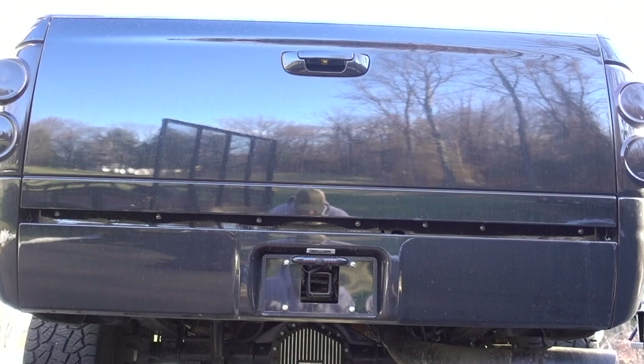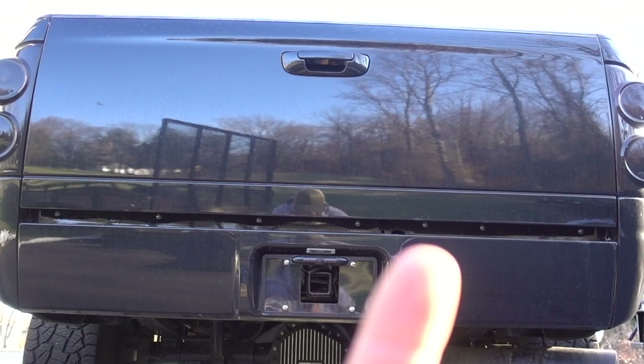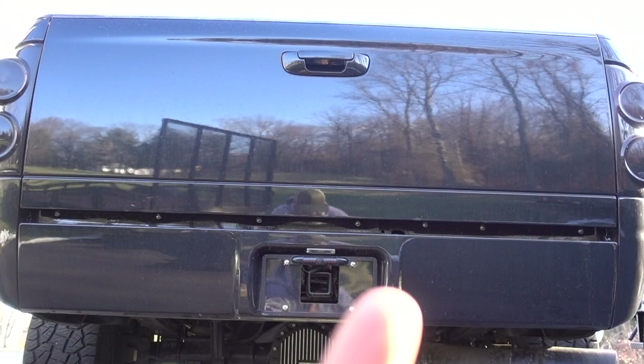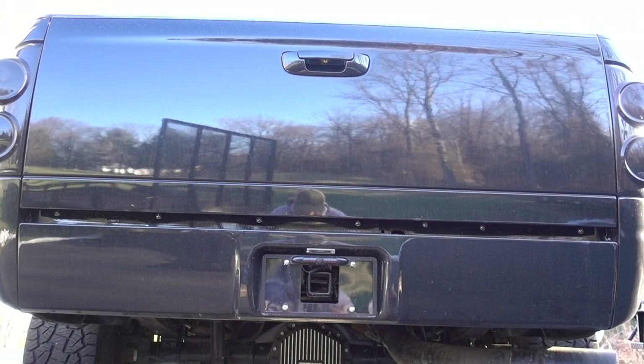A pro tip: when they ship these roll pans, the bolt holes where they want you to attach the roll pan to your truck bed — you can see the silver bolts, about seven of them. I don't believe they drill a hole in one or two of those locations. There's a cutout for the spare tire area — I would recommend drilling that extra hole, because a metal flap kind of rides up there and it'll look a lot better bolted in. Also, test fit before you paint.